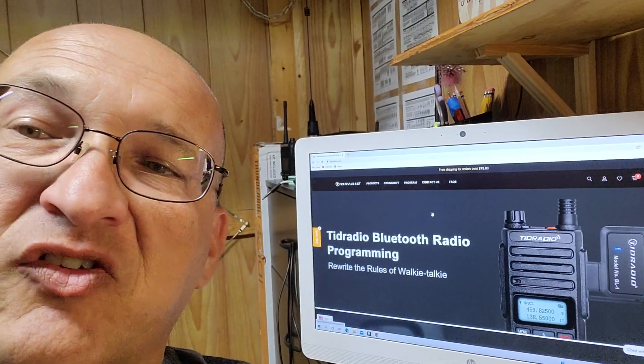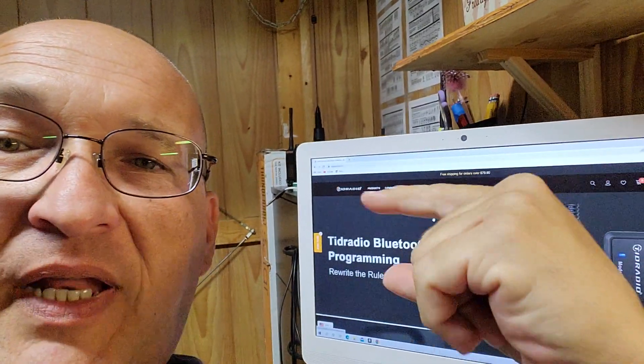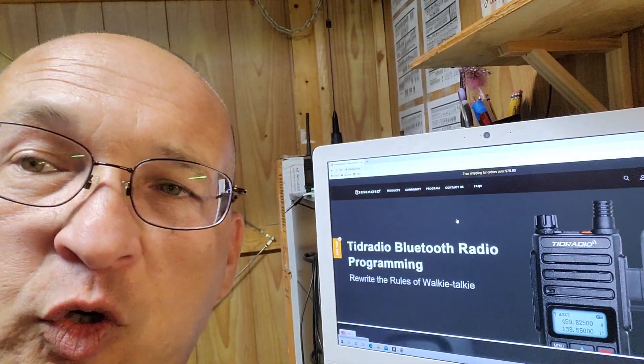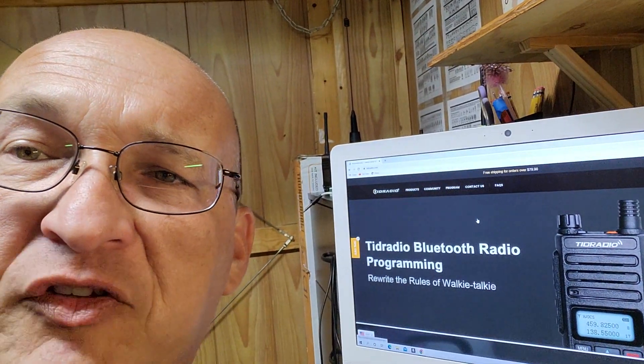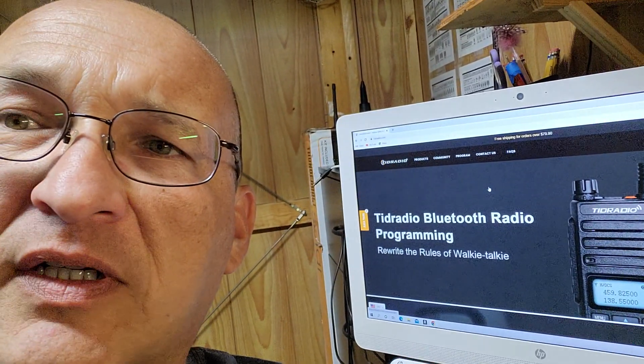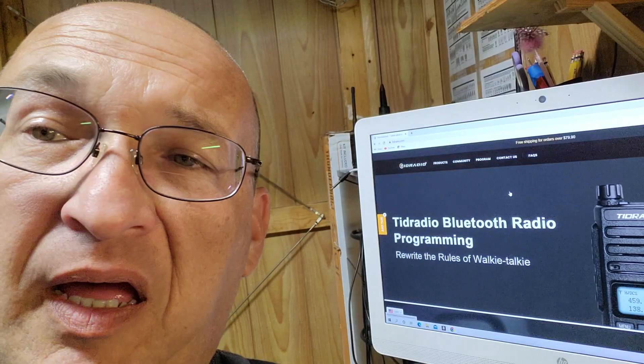Welcome back to Medina County, Texas GMRS. A quick update on the TID Radio H8. I had a few questions that I probably should have answered in the first video. I'm going to go over some of the power output misunderstandings on my part.